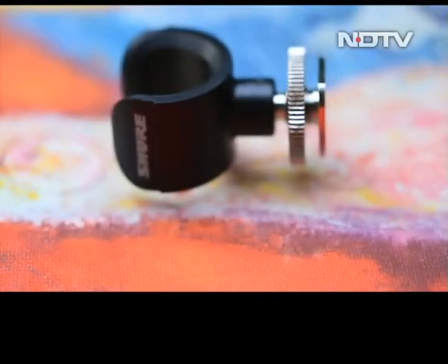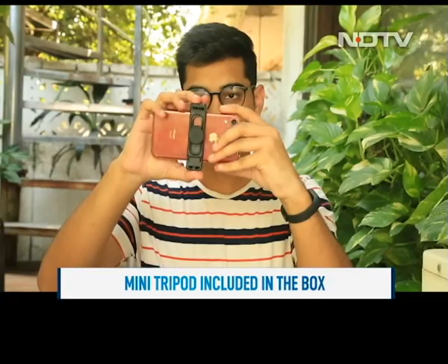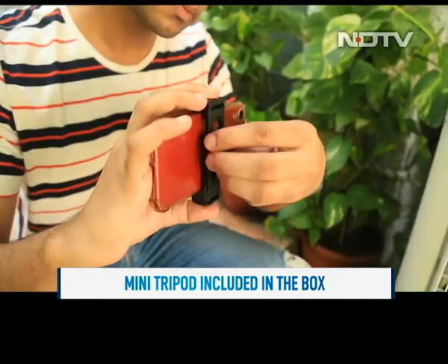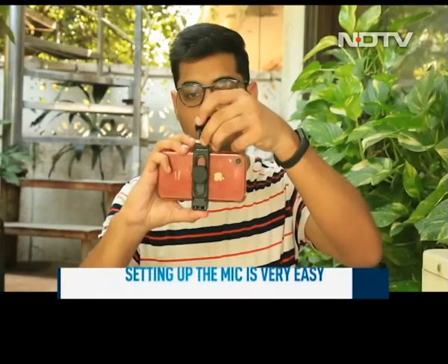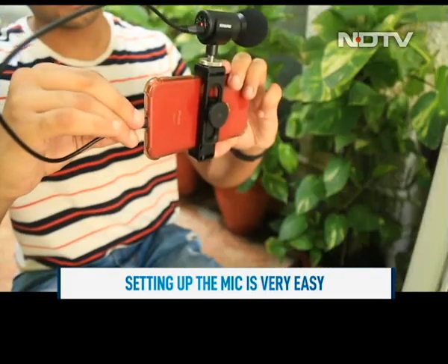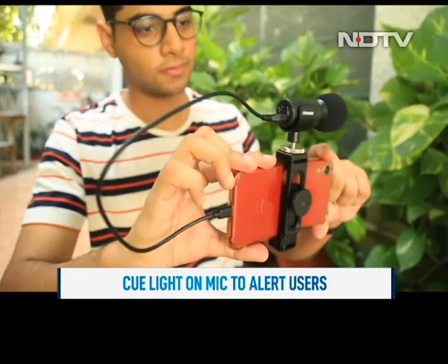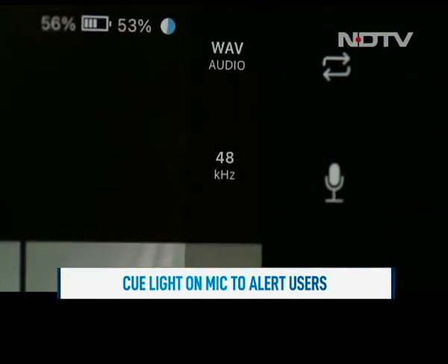All of this is packed nicely in a rolled-up neoprene case that makes the kit portable and keeps its contents safe and organized when not in use. There's also a mini mobile tripod inside the box. The setup was fairly easy — we could easily mount the mic on our phone. There's a cue light on the bottom of the mic that lights up once it is connected and gets power.